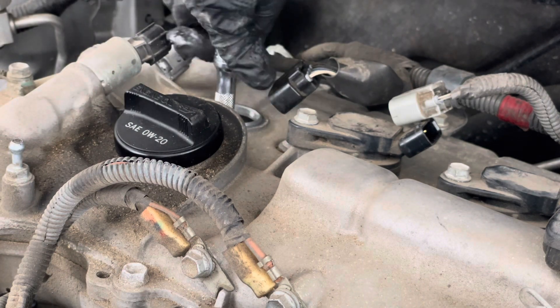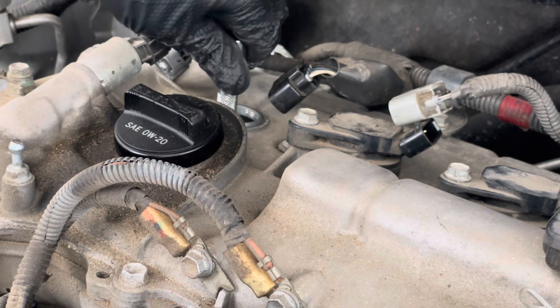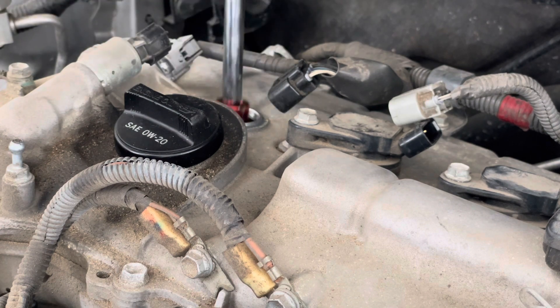I don't have the torque spec on this — if you do, let the group know. I'm actually just gonna tighten mine by hand.